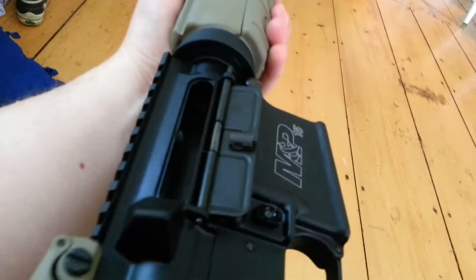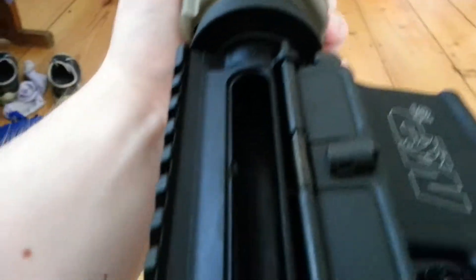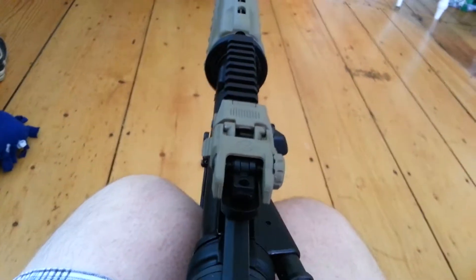Gun's all assembled now, it's empty — no rounds anywhere in there. Just a quick safety check. Let's see here: that's forward, we are going to fire.